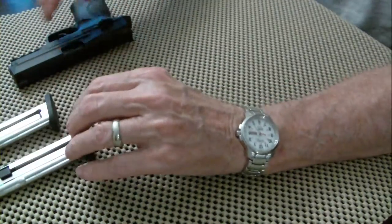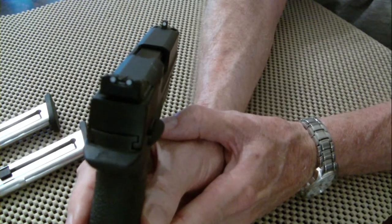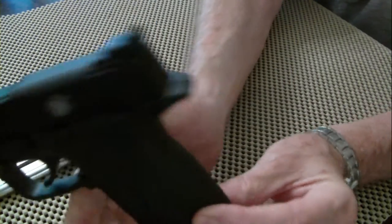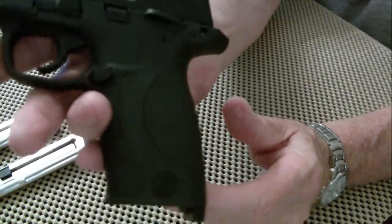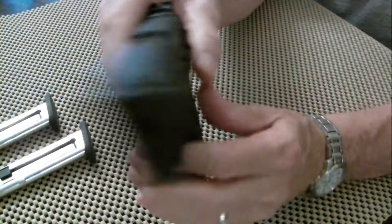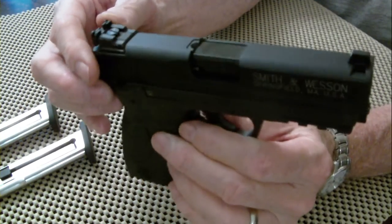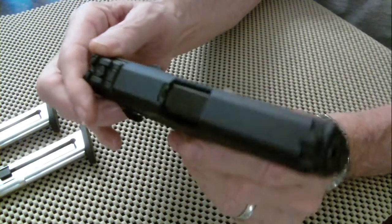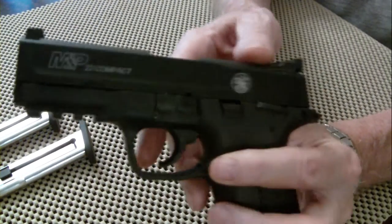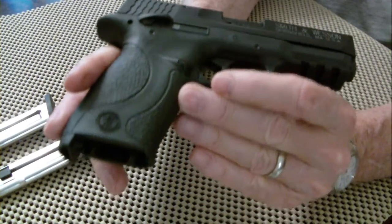This thing shoots very well. The sights were dead center on the target coming out of the box — didn't have to adjust them not one bit. You can see it's got the M&P design on it, looks just like all the rest of the M&P line. The white lettering was already on it; it came that way from the factory. Didn't have to paint them in or use a crayon or anything.